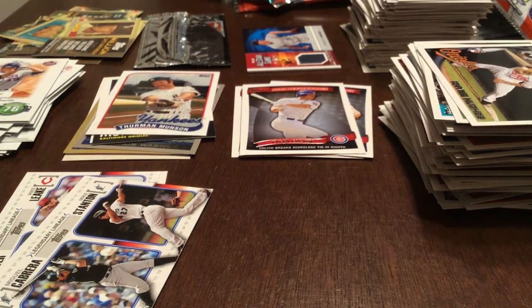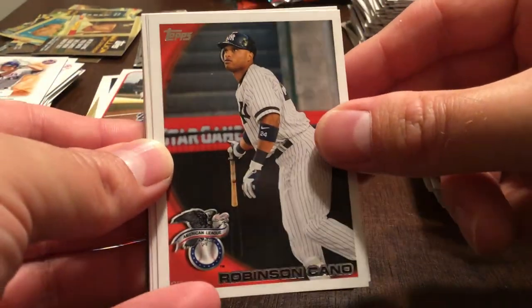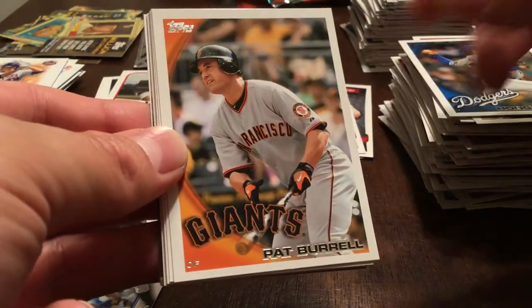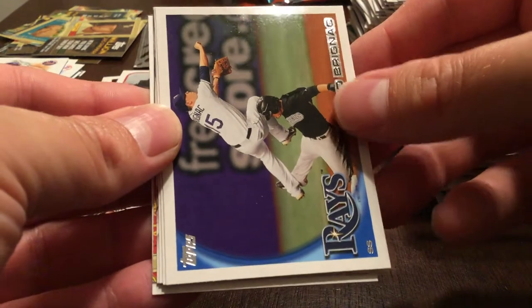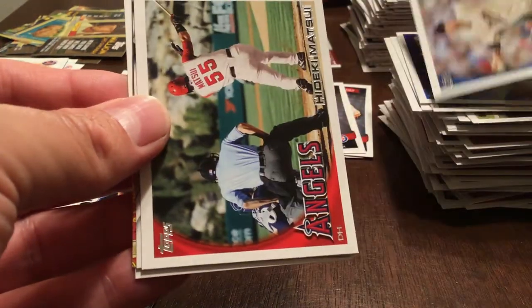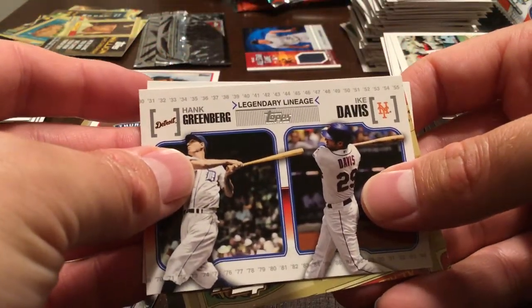Hoping I've managed to build a complete set out of this box. I did buy one hobby box last year and got every card except one single card — very frustrating. Robinson Cano, Hong Chi Kuo, Pat Burrell, Mike Minor rookie, Reid Brignac. John Roush, Hideki Matsui. Legendary Lineage — Hank Greenberg and Ike Davis.